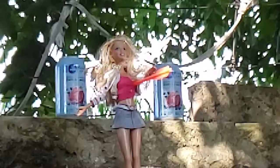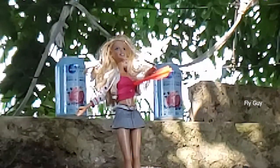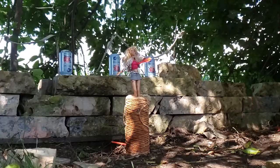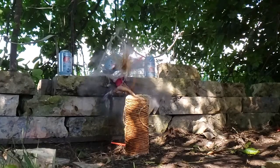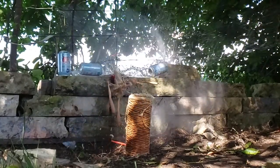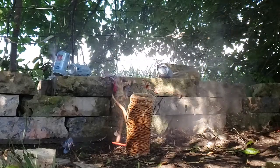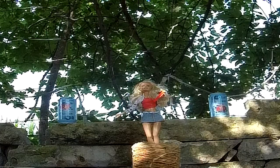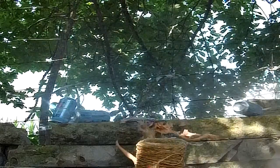Holy shnikes. This is pretty frickin' awesome. I splattered Barbie all over the back wall.